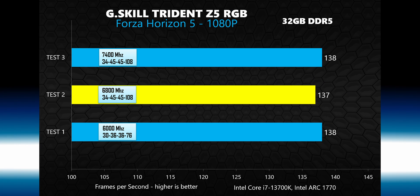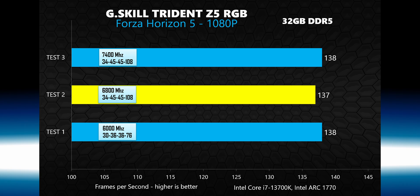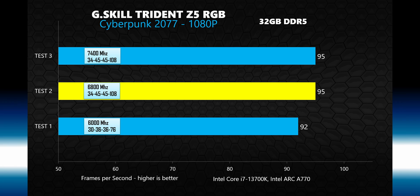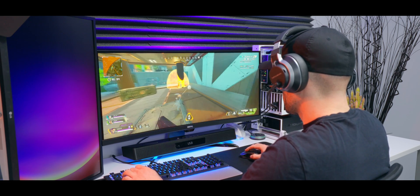Forza Horizon 5 didn't show any variation due to RAM speed whatsoever — average FPS in the built-in benchmark was pretty much the same after every single test run. Cyberpunk 2077 showed a very small improvement of a few percent when RAM speed scaled up to 6,800 megahertz, but increasing the frequency up to 7,400 megahertz didn't offer any more performance. Once you're up around 6,000 megahertz with some decent timings, there's not a whole lot more performance to gain by pushing further in most cases. When it comes to gaming, you can squeeze out a few extra percent, but it really comes down to what game you're playing and what resolution you play at.